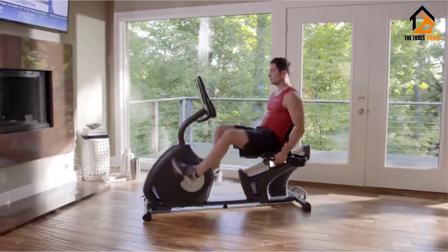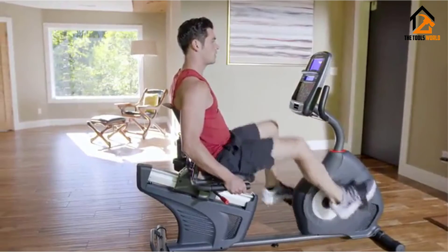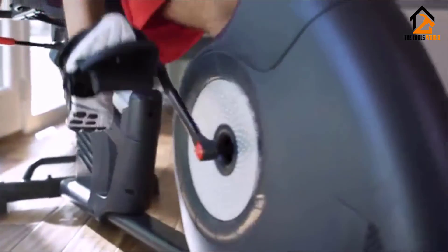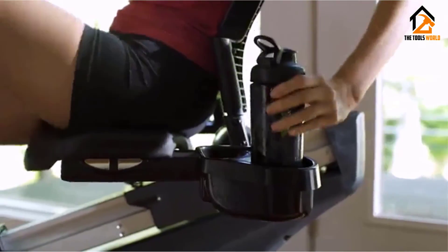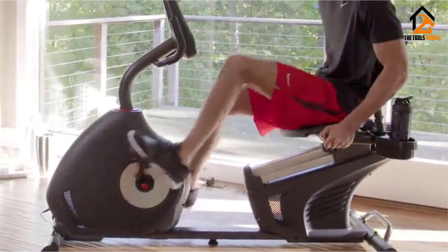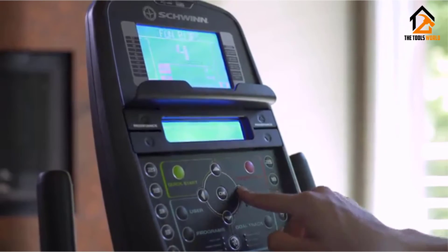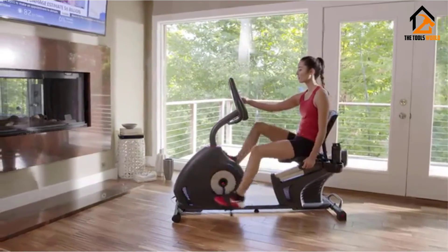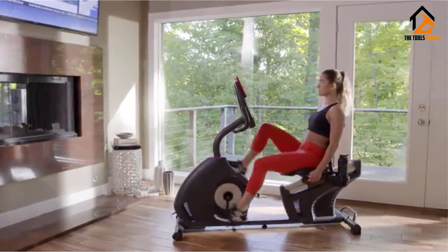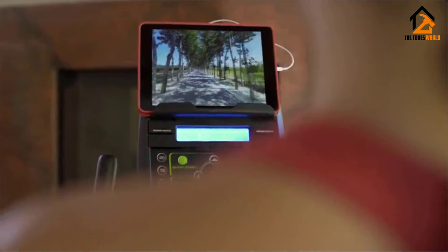Another important aspect of the Schwinn 270 is the perimeter weighted flywheel. This design facilitates an easier startup than other bikes, so seniors won't have to make a significant effort from the get-go but can instead take it slow and gradually increase the intensity. The LCD display is large, highly readable, and very intuitive — decent eyesight and English comprehension should be more than enough to operate it. The Bluetooth connectivity may actually help seniors more than younger users; by syncing with the Schwinn Trainer app or using the Ride Social app, you can follow programs designed for seniors or work out with an instructor who monitors your progress.